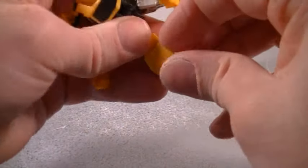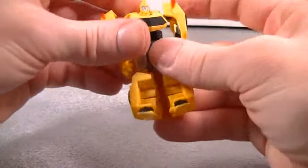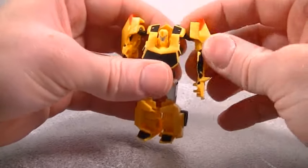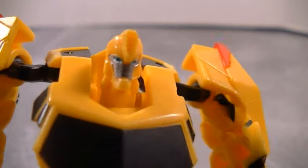Still extremely simple, but it's just not flipping it out — it's just not unfolding it like most of them are. So there you go. Hey boom, there it is — Mr. Bumblebee here. Let's take a look at his little face. Look at that face.